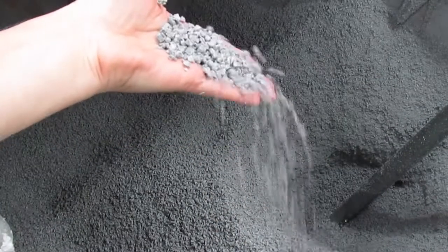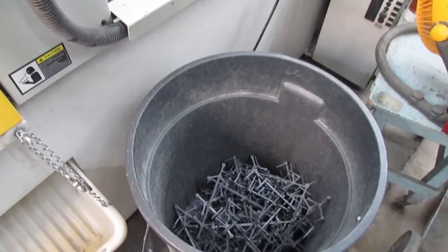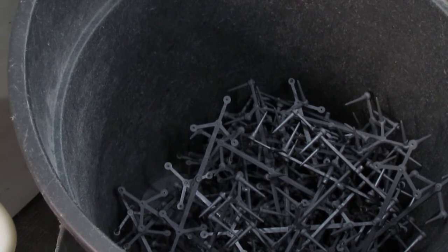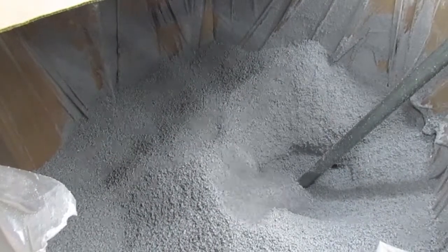Today we're going to talk about the use of regrind material in injection molding. Runners and sprues are plastic pieces created during injection molding. These might be thrown away as waste, or they can be reground and mixed with new material to produce more parts.